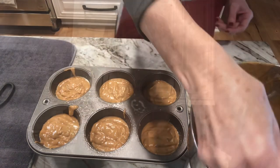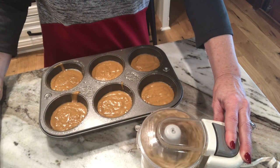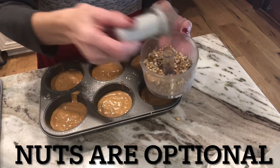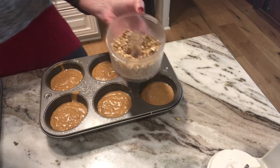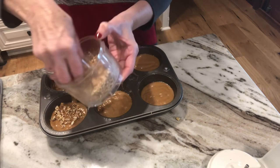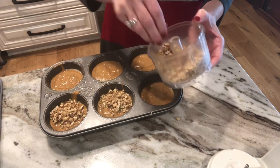My oven is preheated to 350 and I'm going to put these in the oven. We can't forget the nuts — it's fall y'all! This little thing was from my mother. Before I put these in the oven I'm gonna sprinkle pecans — I had some pecans in the freezer — I'm gonna sprinkle them on the top.